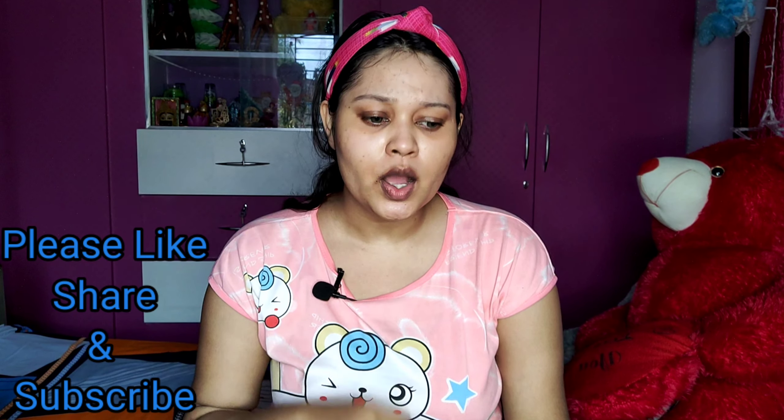Hello everyone, welcome back to my channel. Subscribe to my channel and click the bell notification.